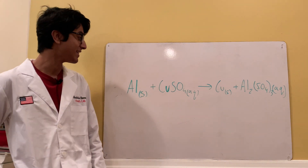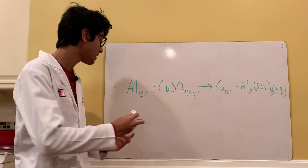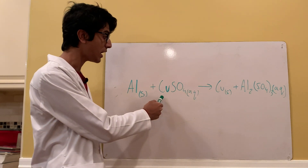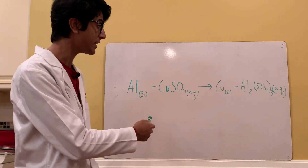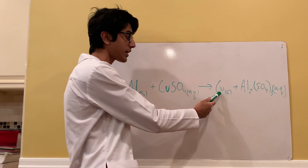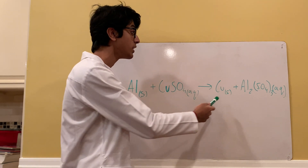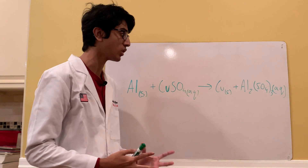Anyways, let's get into the video now. So we're going to be doing this reaction: aluminum solid plus copper sulfate, dissolved in distilled water to make an aqueous solution. Those will react and form copper metal solid, which will precipitate out of solution, and aluminum sulfate aqueous, which will be dissolved in solution.